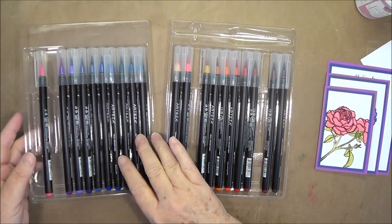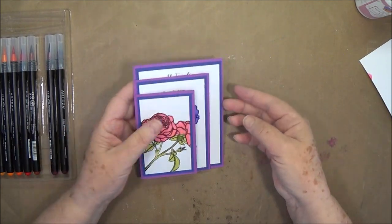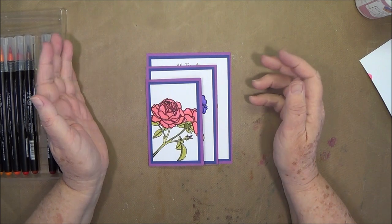Hey guys, this is E with Scrapbooking with Me, and this is the card that we're going to make today — the one that I have been promising you. But I did want to go ahead and let you guys know something first.